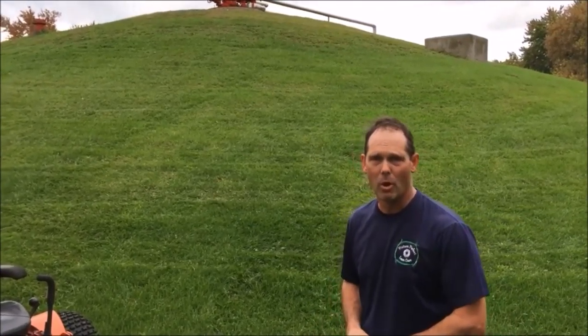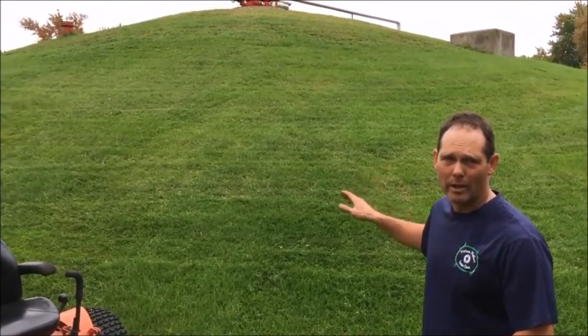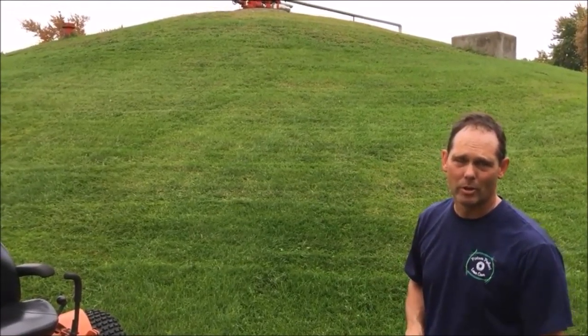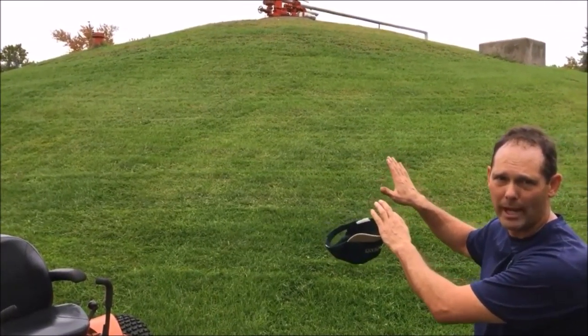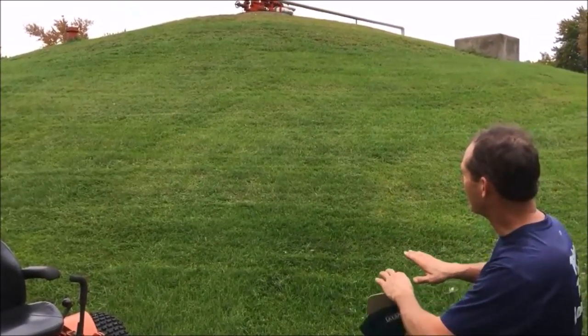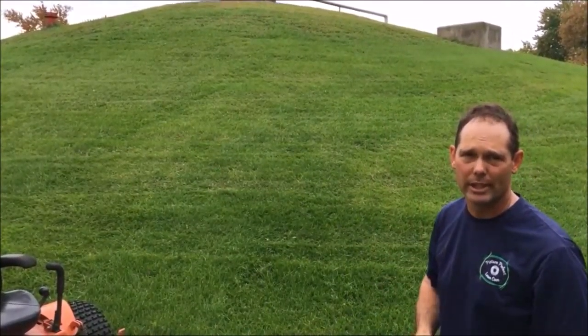If you're using a Davis mower to mow a hill like this, you can follow it around as you saw in the video. With a zero-turn mower, I could drive up the hill two-thirds or three-quarters of the way, but I'd have to back down. I'd have to go back up the hill again and come back down, and it doesn't give us as clean of a cut.